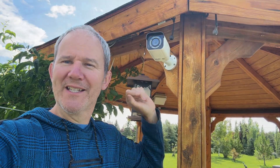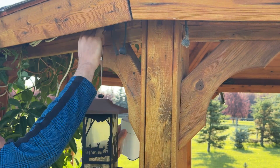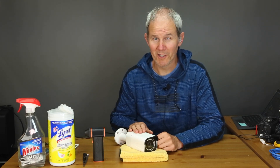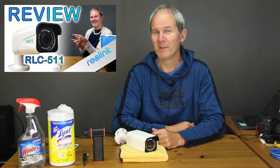I just removed the camera and brought it inside. I think this is the first time it's been indoors in over six years. It has worked flawlessly and has been on and recording ever since I recorded this video back in 2019. Condensation issues happen to pretty much any security camera, especially when subjected to many years outdoors in the elements. This video can apply to multiple brands of security cameras, not just Reolink.